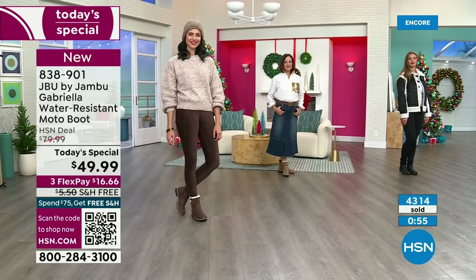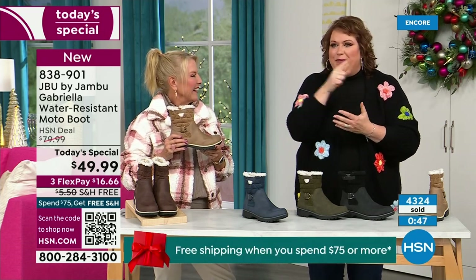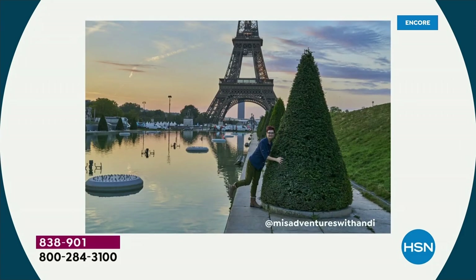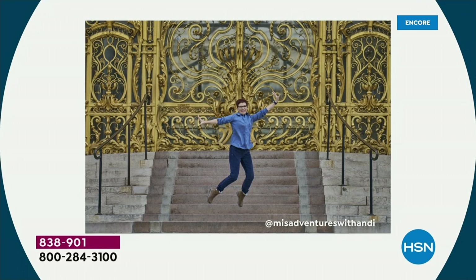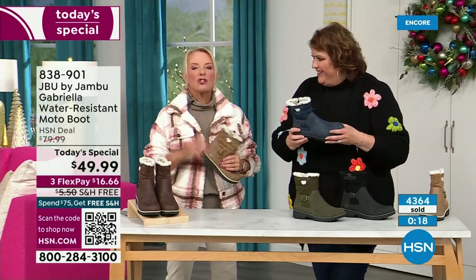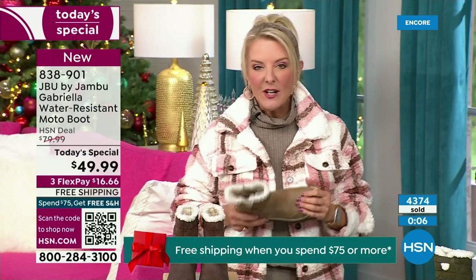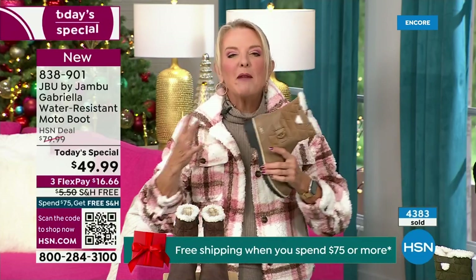Travel blogger Andy Fisher, who's a big Jambu fan, had every picture in front of landmarks with no snow, no rain. In front of the Eiffel Tower, she's got the boot on — she wore it because she felt so comfortable traveling in it. When you travel, you might take cute boots to wear when you arrive, but who actually travels in their boots because they're too hot, too heavy, too clunky? With these, you literally put them on and travel in them. Whether you're here in the south or way up in Minnesota, it's one boot that really works for all of us.